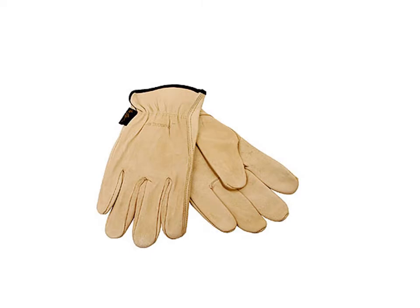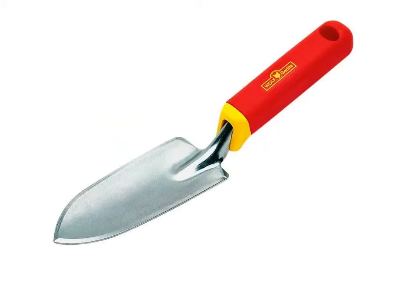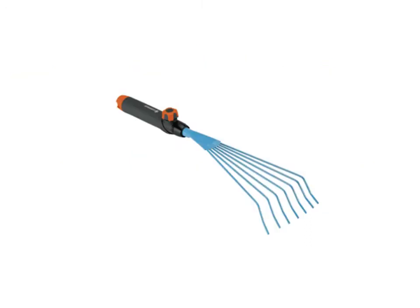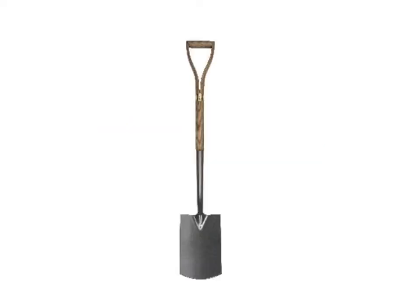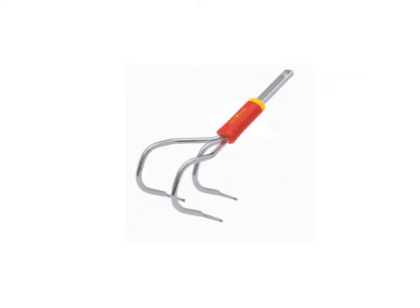Gardening gloves, weeder, trowel, small hand cultivator, spade, spading fork, lawn aerator, weeding hoe.